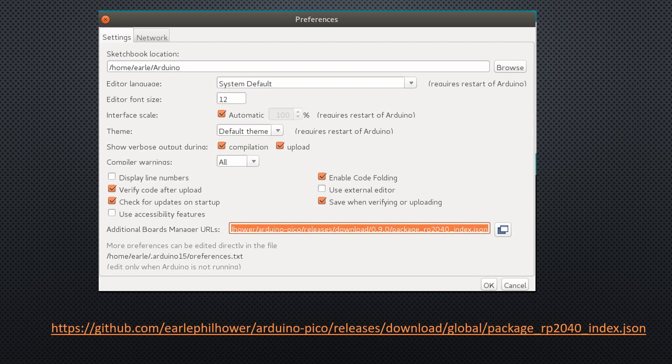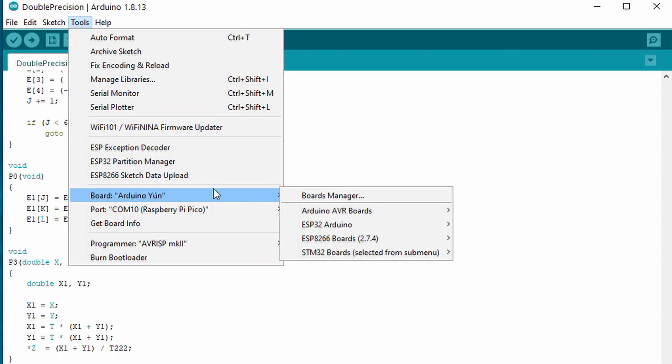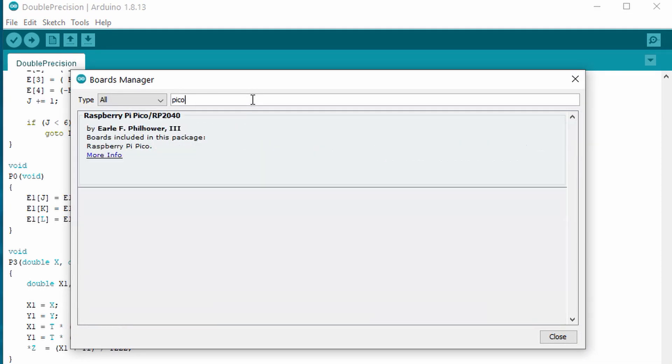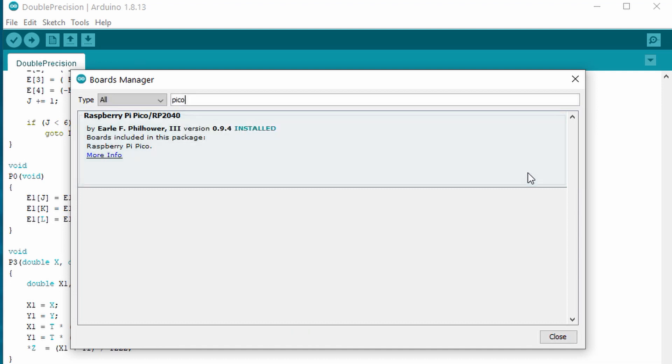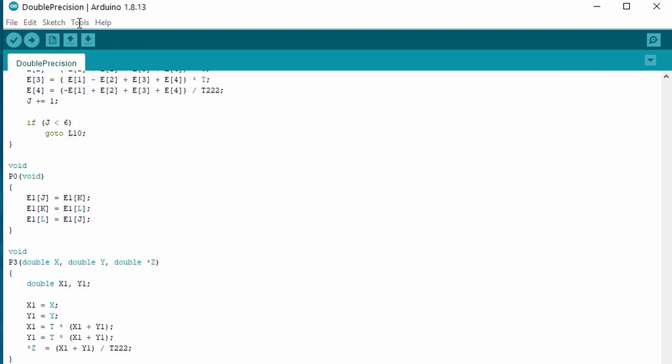Let's install it. It is installed the same way as all additional boards. Add this JSON string to the Preferences tab, search for Pico, and install it in the Boards Manager. Now we can select the Pico as our board.